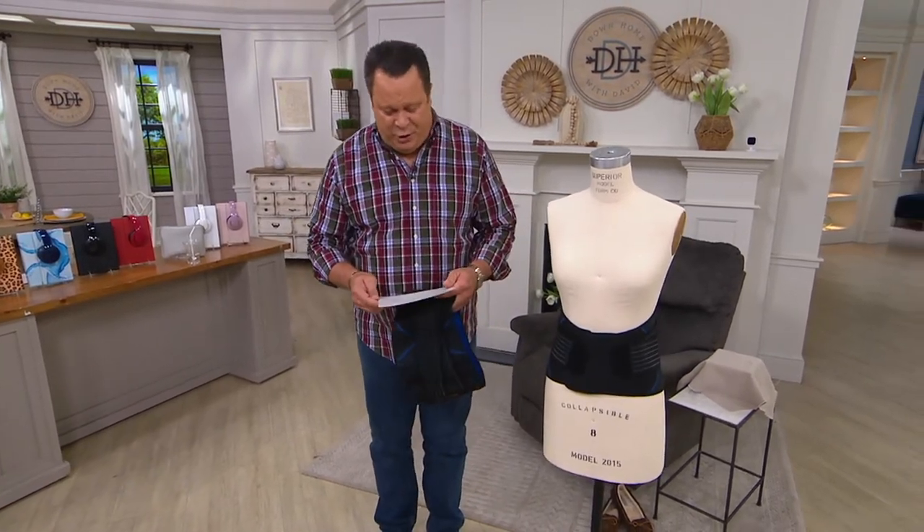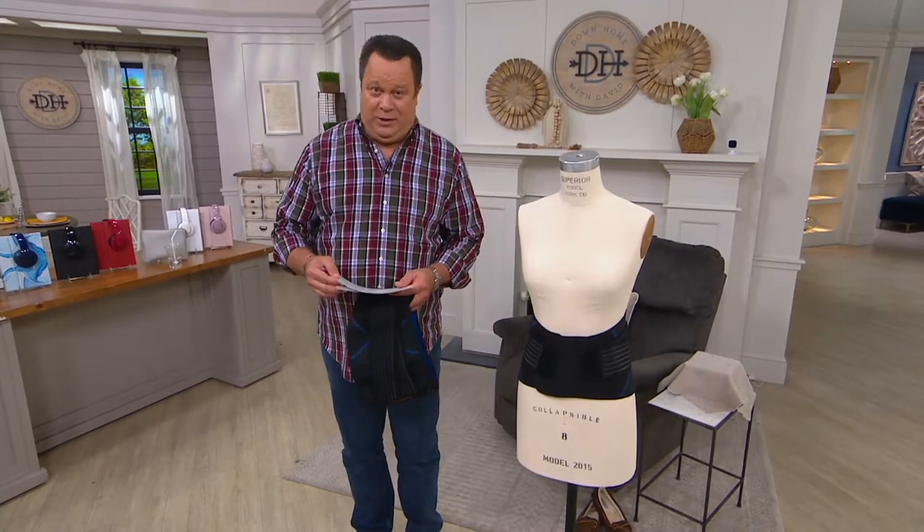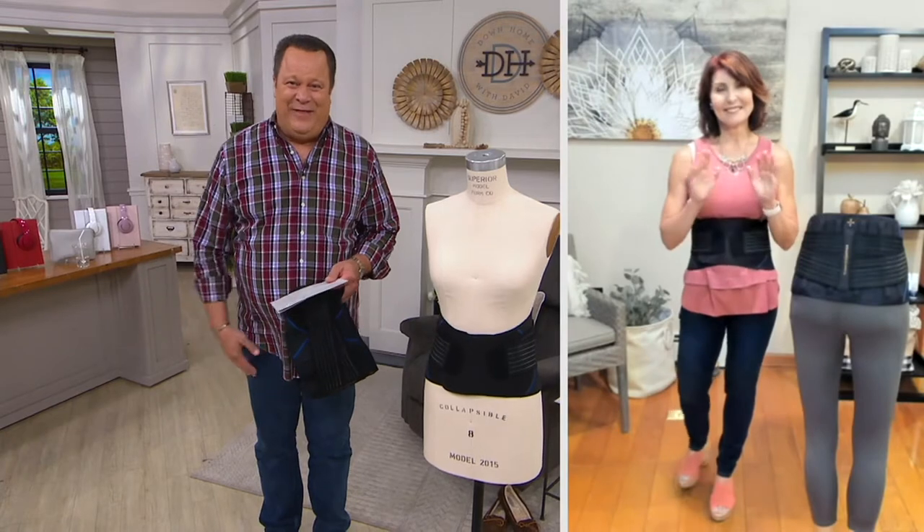To tell us more about this is Denise Repko, one of our fitness and personal care experts and our Tommy Copper expert. Denise, it's great to have you back with us.